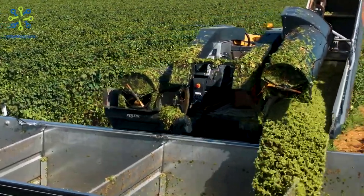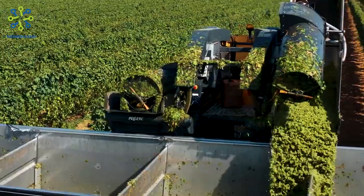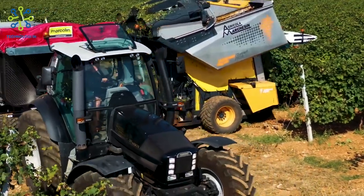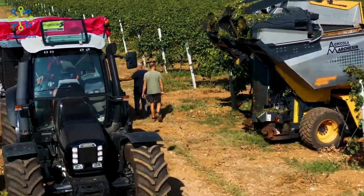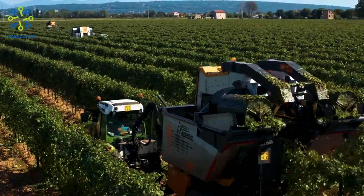The machine can be easily customized to the cutting height according to the height of the vines to be harvested. This allows the machine to adapt to different types of grapes and different field conditions.